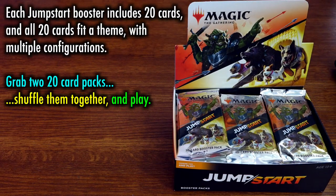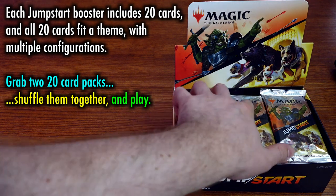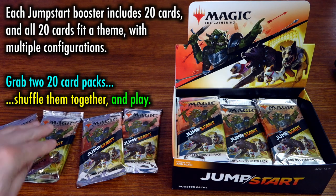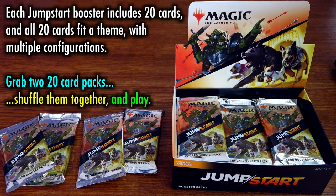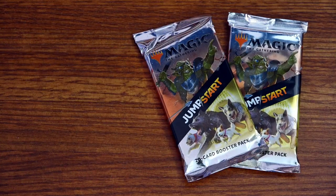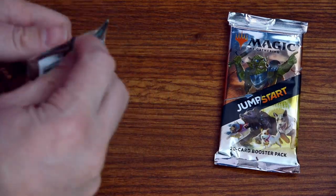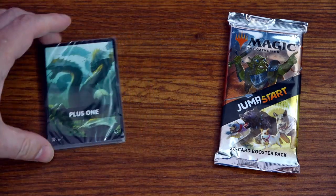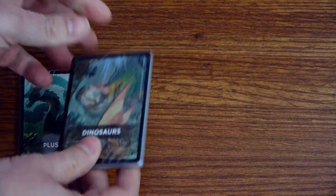Jumpstart is a product designed to be played off the shelf. Within each booster is a set of themed cards. The themes vary, with some rarer than others — you might open Lands, Rainbow, or Lightning. Within each theme, there is a slight variation from pack to pack, but with enough of the cards remaining the same. For example, if you open the Above the Clouds theme booster, you'll have a chance at four different configurations — you may open the exciting new Iñez, the Gale Force, or even a reprint of the Caerula Great Glass Spinner.